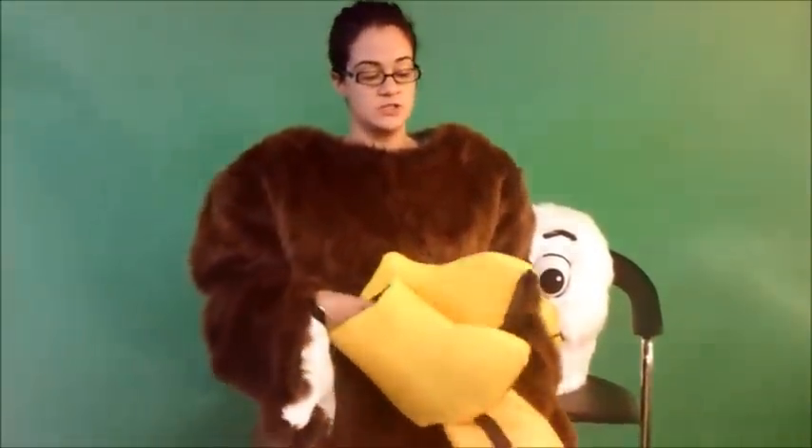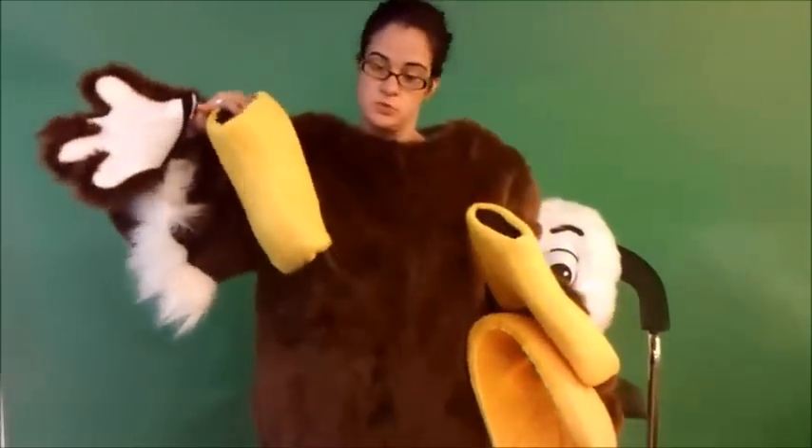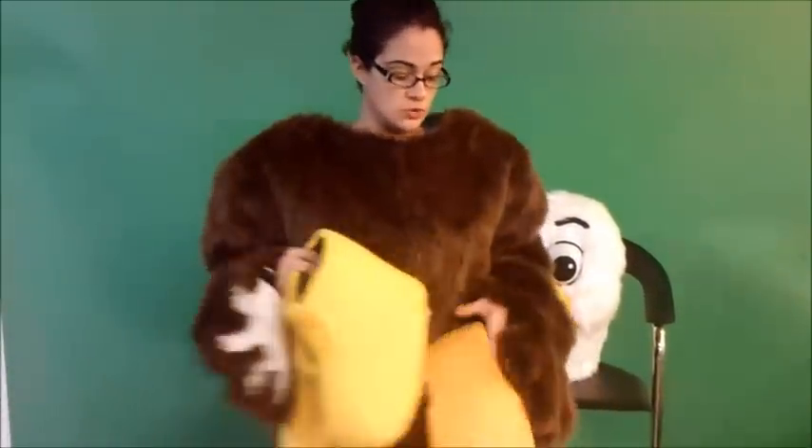The next thing you want to do is put on the feet covers. For this costume these are our economy feet covers which just go over your shoes. You can get a full bird's foot with full mascot feet if you wanted to upgrade your costume.